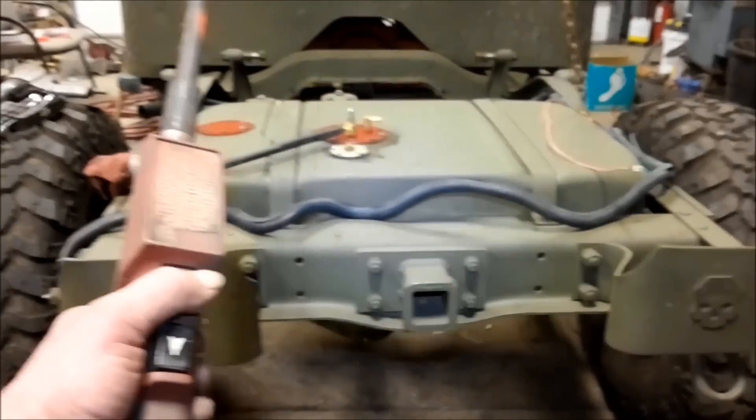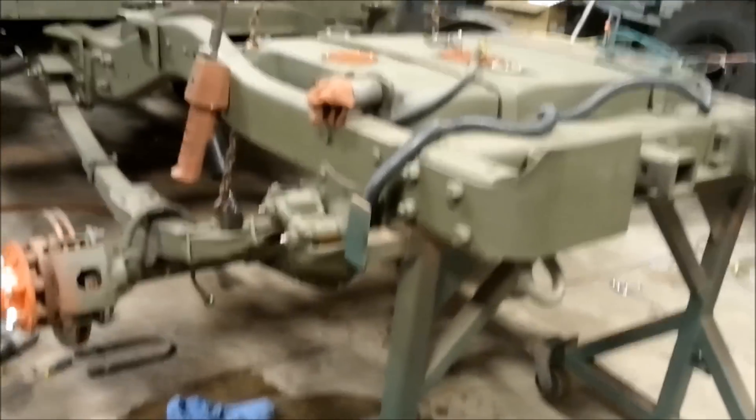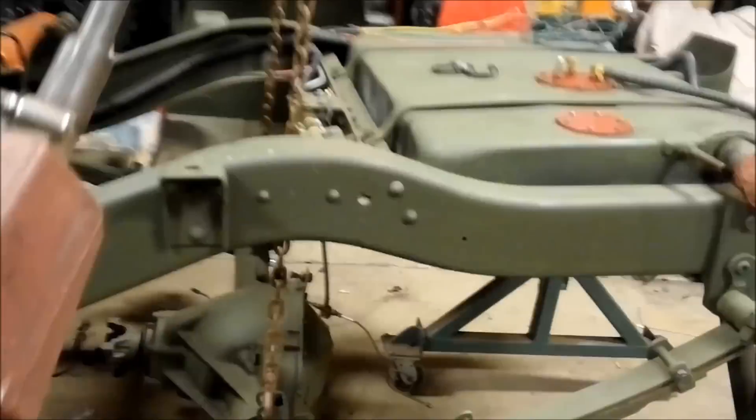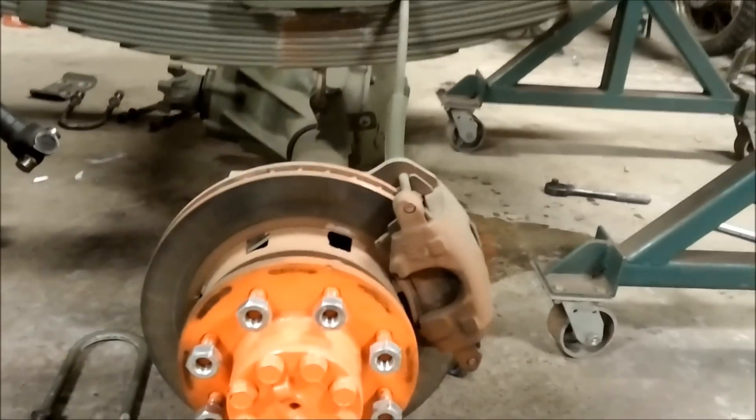We're going to pick this truck right up off the ground and slide a big saw horse under there. Okay guys, we've got everything unbolted — we're going to drop this axle out. Lost a little brake fluid in the process; that's okay, we're going to re-bleed the brakes. Let's drop this axle down and out, then walk it out this side and cut these perches off.